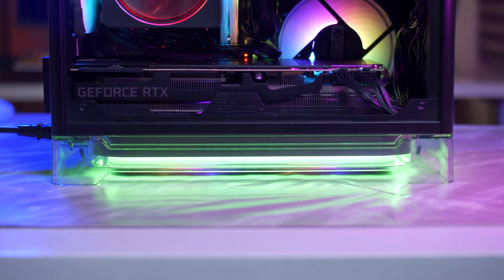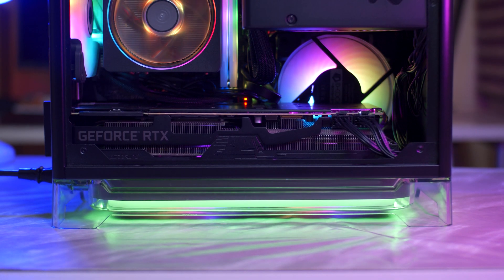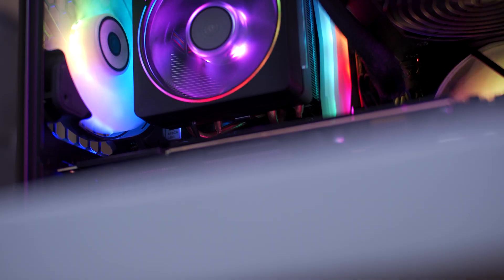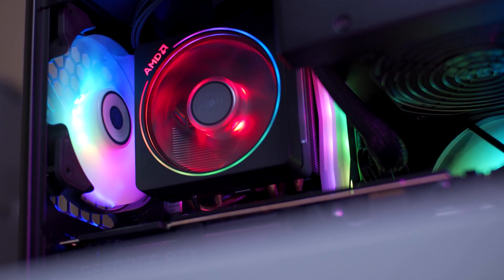And there you have it guys, thank you for watching. Make sure to check the full article link below. Huge thanks to XPG for providing this NVMe for my build. You can check out my Mini ITX build if you're interested, and you can also get this NVMe from their partner stores — link below as well. Thank you for watching, subscribe if you liked this, and see you next time. Have a great day guys.